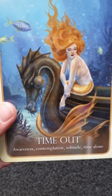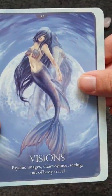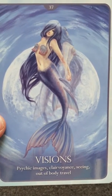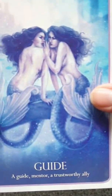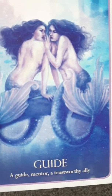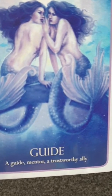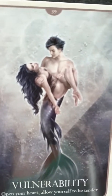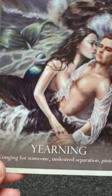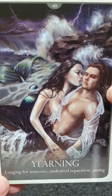Awareness and Completion. Solitude and time alone. Psychic images — clear visions, out-of-body travel. This card is about someone being your guide, a mentor to help you. Open Your Heart — allow yourself to be tender. That's number 39. Longing for someone — undesired separation and pining; missing someone.